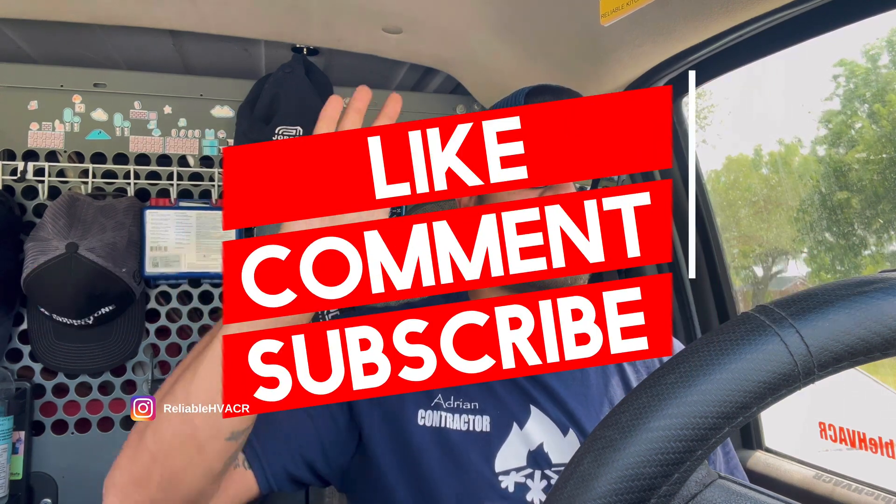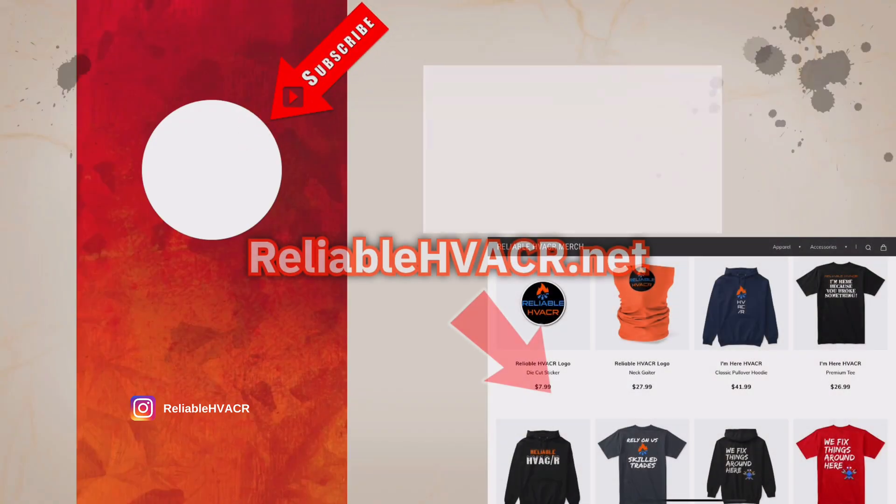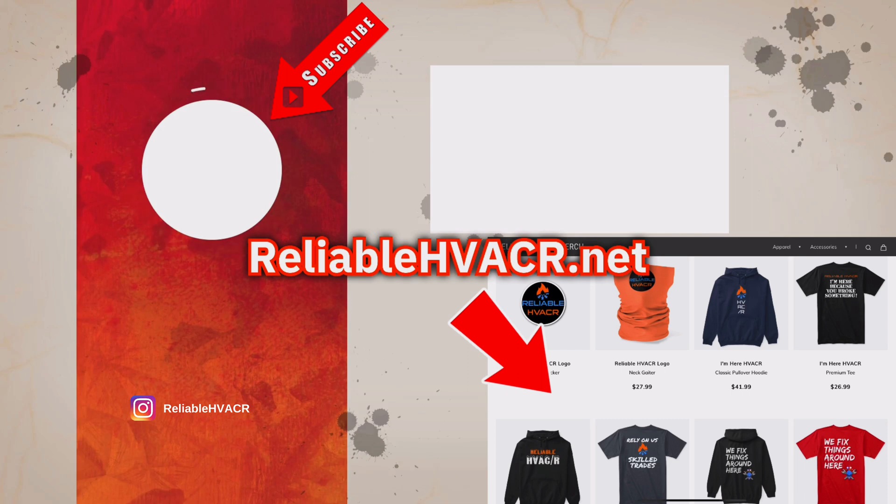I hope you guys enjoyed. Like, subscribe, comment — all that good stuff. And I'll see you guys. Thank you.